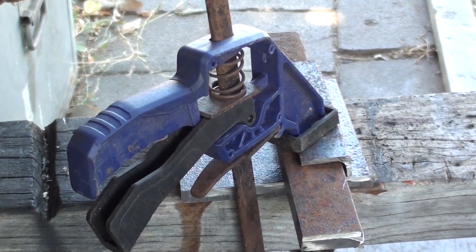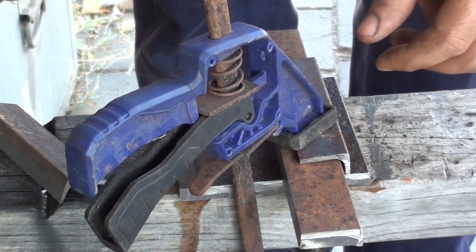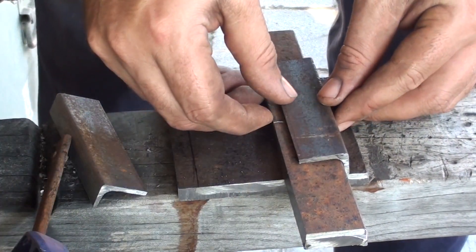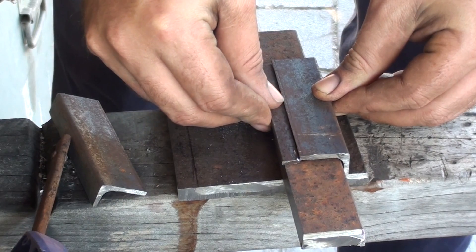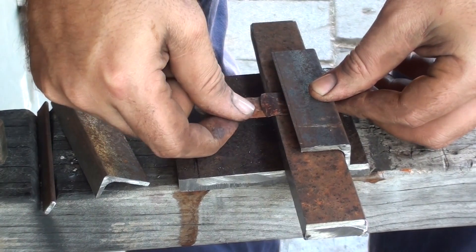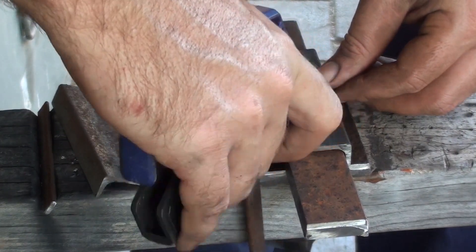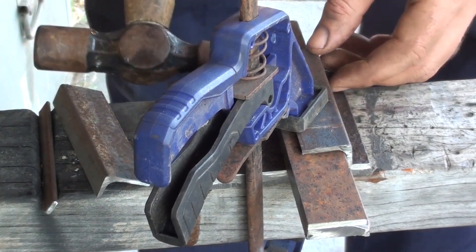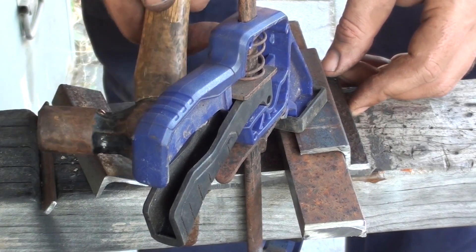I've got the brackets cut out and one to go across the bottom. What I'm going to do first is line these up to weld them on to the actual plate. I've got a line scribe just down the side that shows me square.